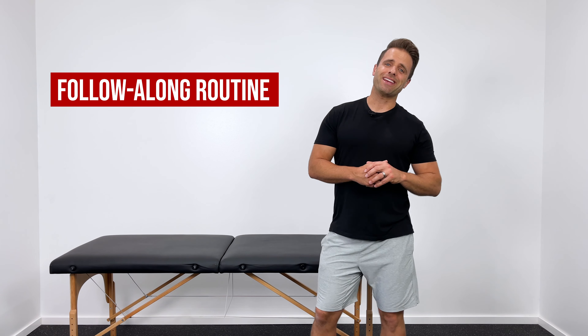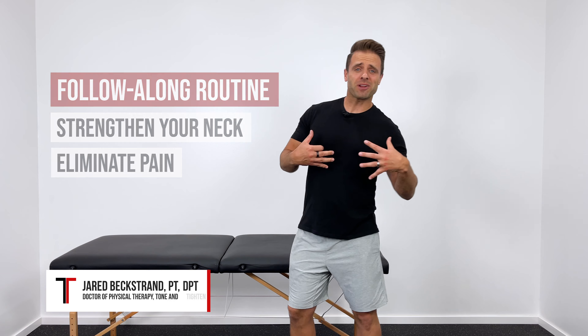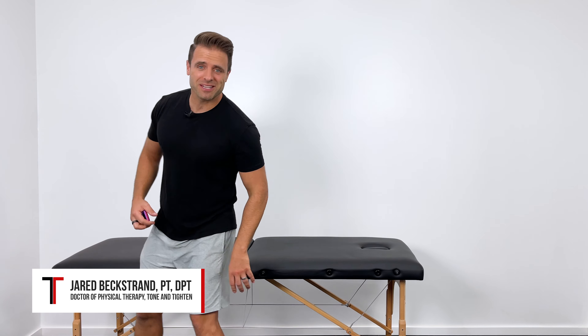This is a quick follow-along routine to strengthen the muscles in your neck and eliminate pain. I'm Dr. Jared. Thank you so much for joining me today.